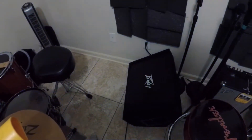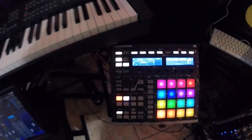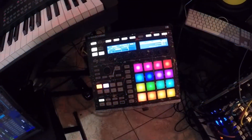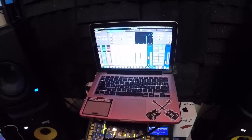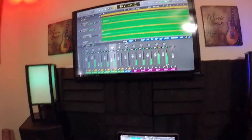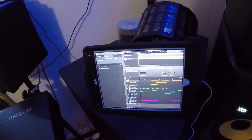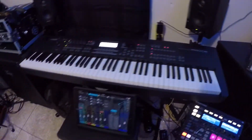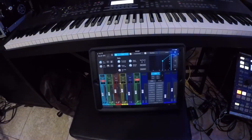I use these in my studio and in live situations. Here I have the Machine MK2, and then my MacBook Pro running into a Vizio 32-inch display just for an extra monitor. I also have an iPad here used as an extra screen, and over here I have an iPad Pro that I use to control the RM32 mixer.